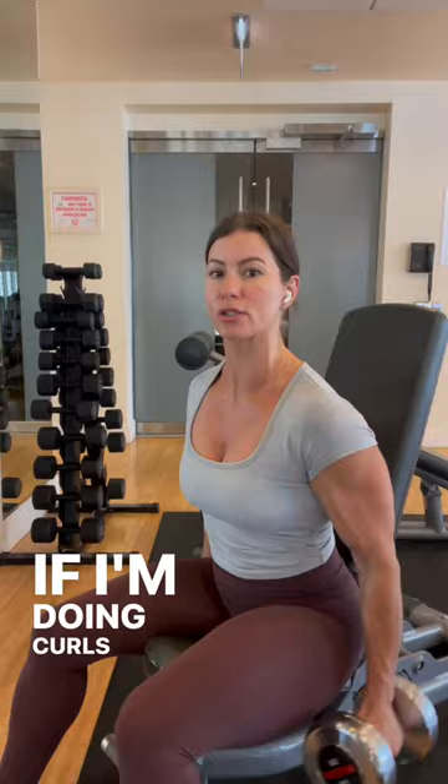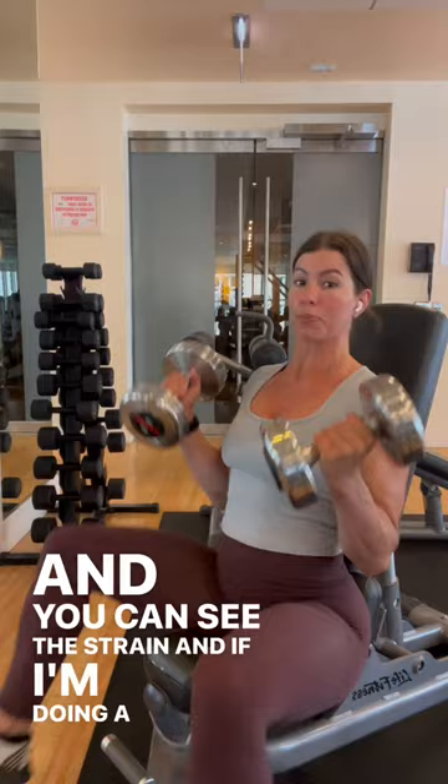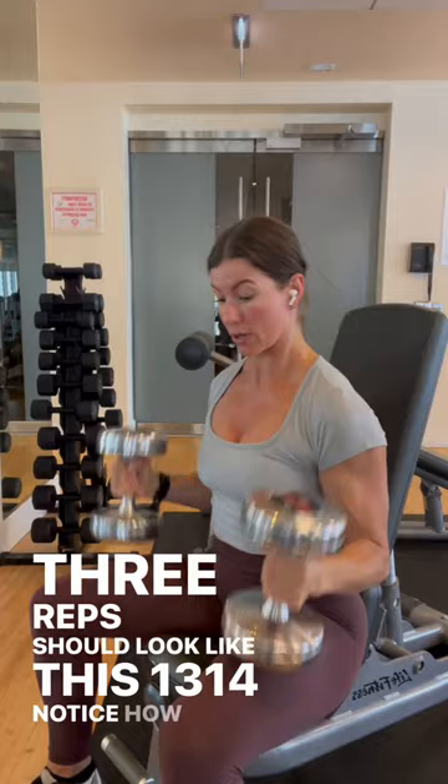So this is double that weight. If I'm doing curls, this is the right weight for me, and this is what it should look like by the end of the set — really having to focus, really having to control the weight. You can see the strain. And if I'm doing a press, again, let's say my sets are at 15, you can already see these last three reps should look like this — 13, 14, 15. Notice how I'm breathing. Notice how my form is in check. These were 30s, so probably for a set of 15, maybe 25 would be the right amount. Push yourself, push the weights, and you'll push your muscle to where you want it to go.